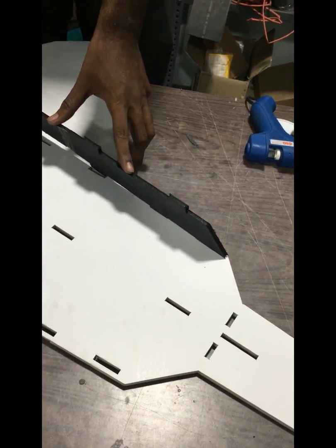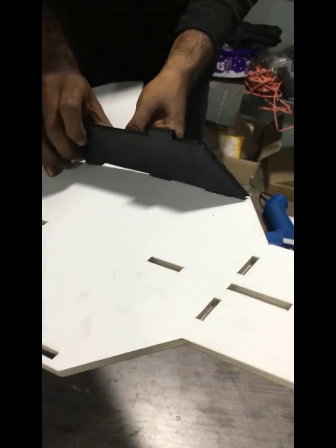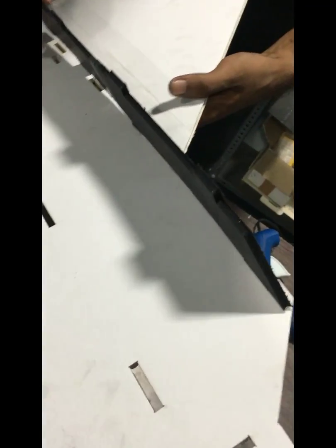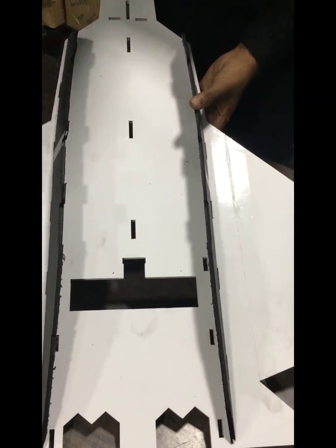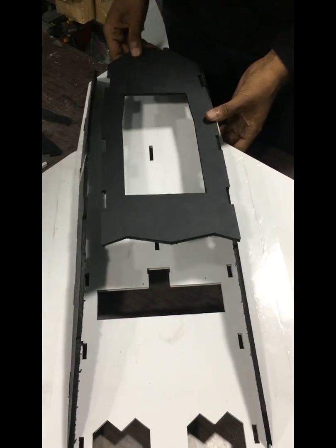These pieces come in at quite an angle so that they can fit well in the box. We need to bend them — maybe around 60 to 70 degrees — just like this. Make sure that these are bending inwards so that the bottom part comes here. All the electronics will be going here and the motor is going to be here as well.